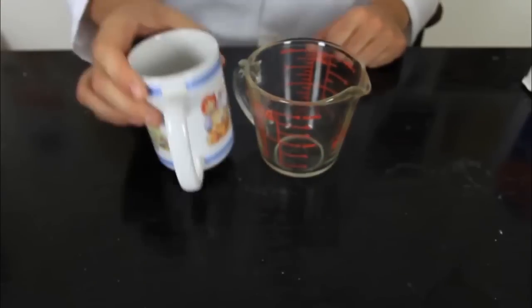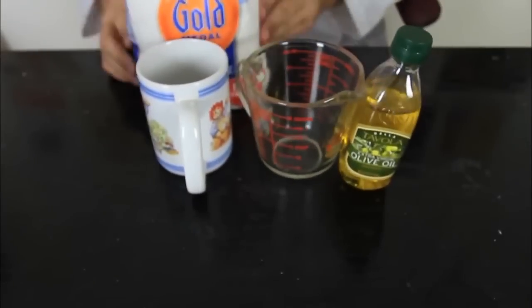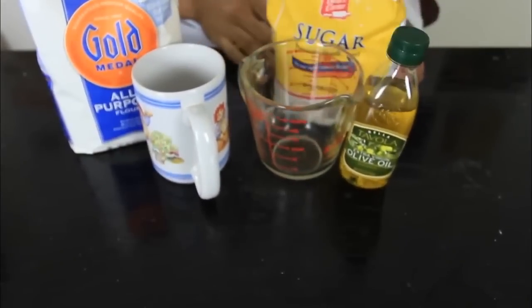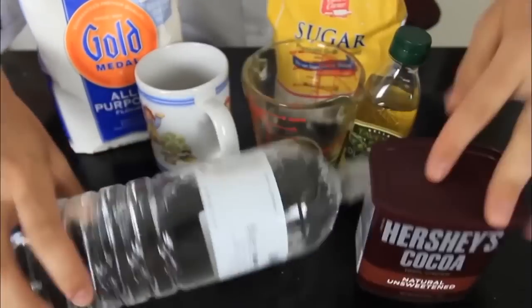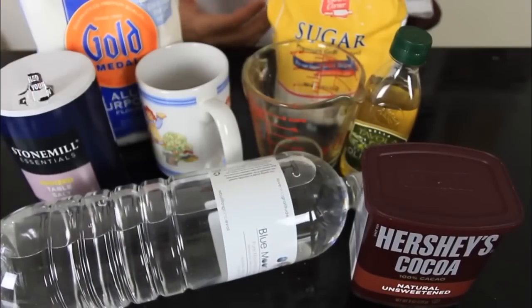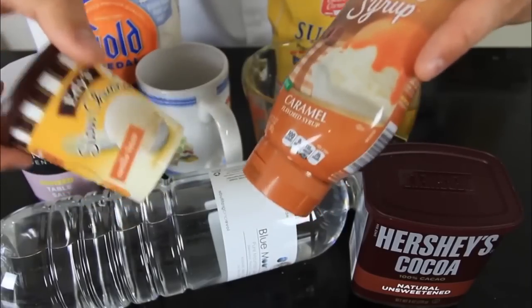How to make a brownie in a cup. For this experiment we're going to need: a measuring cup, a cup, olive oil, flour, sugar, 100% cocoa, pure spring water, some salt, and a tablespoon. Optional items: ice cream and caramel.